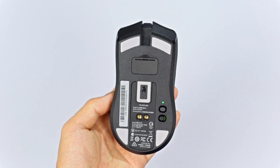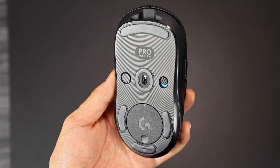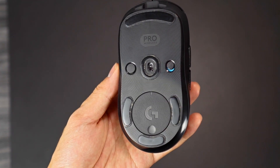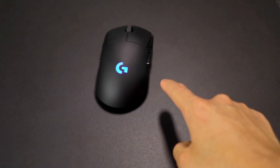The Viper Ultimate comes with pure PTFE mouse feet — two on the top, two on the bottom, and one surrounding the sensor. The G Pro Wireless, although Lucas has Hyperglides or Tiger Arc mouse feet on his, does not come stock with pure PTFE. The stock feet are average gaming mouse feet, which is why he replaced them. You'll really notice the difference on a hard mouse pad; on a soft pad it's harder to feel the difference between stock and pure PTFE.